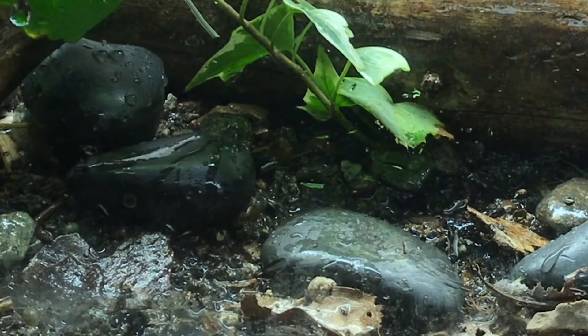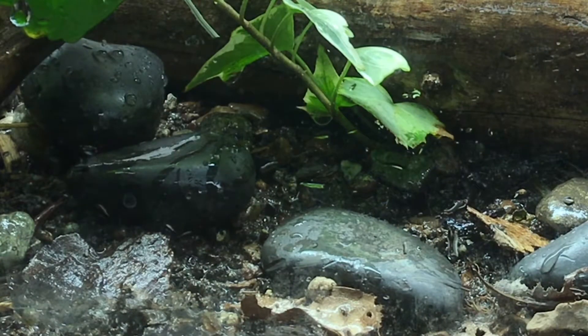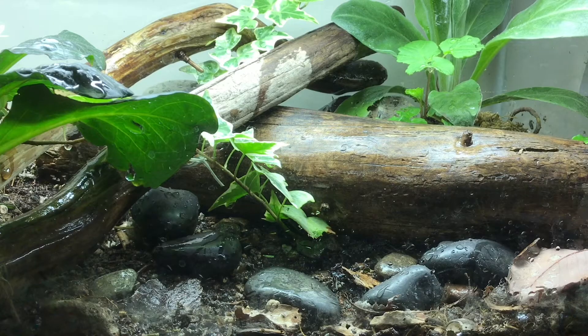Honestly, when I water it is when I really get to see all the life, because all the insects just come to the surface to avoid the water.